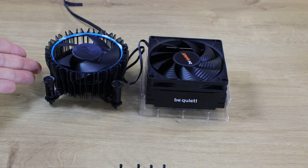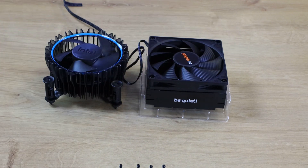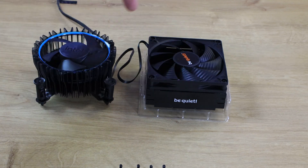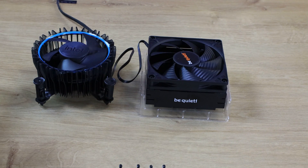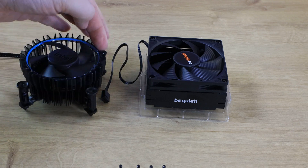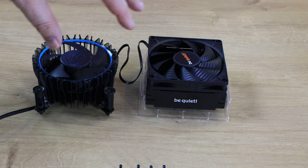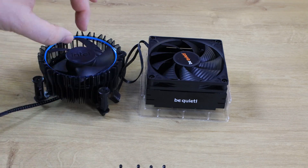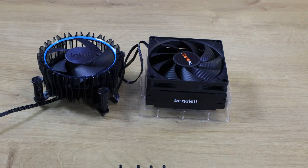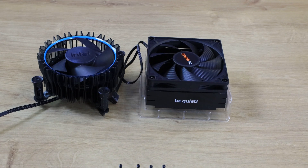Comparing it to a modern Intel stock cooler — roughly what you'd get with an i5 — they're a similar physical size, but the BeQuiet is square so it uses all available space without wasting any. The Intel cooler's heatsink fins go higher but are very spread out with a lot of plastic rather than actual heatsink material. The fans look similar in size, but the Intel fan has a much larger central hub, meaning more airflow gets through on the BeQuiet.